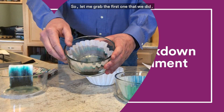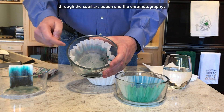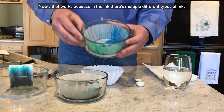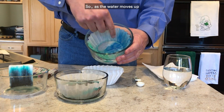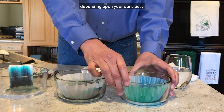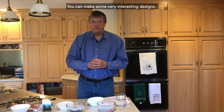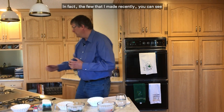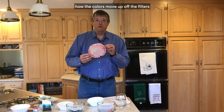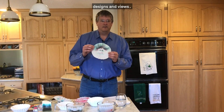Let me grab the first one we did — you can start to see how the colors have been separated through the capillary action and the chromatography. That works because in the ink there are multiple different types of ink, each with a different density. As the water moves up, it starts pulling different inks faster or slower depending upon their densities — that's the principle of chromatography. By combining both capillary action and chromatography, you can make some very interesting designs. In fact, a few that I made recently show how the colors move up out of the filters and you're left with some very pretty, different designs and views.